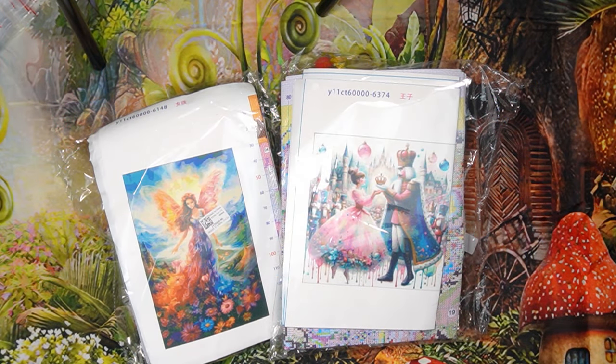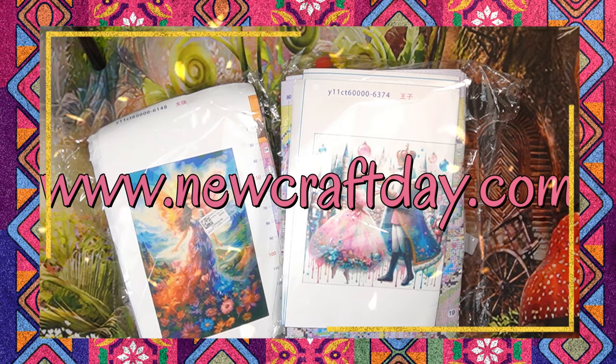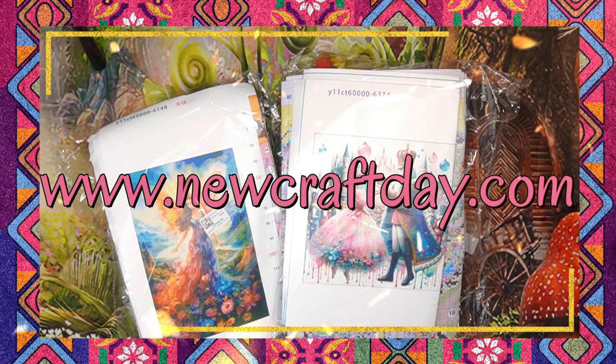Good day my stitching friends and welcome to my channel Sitrella. Today I'm bringing you a fabulous unboxing from New Craft Day - that is www.newcraftday.com. Before we start I just want to tell you a little bit more about New Craft Day.